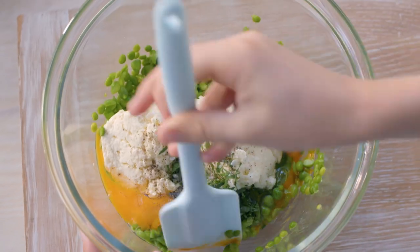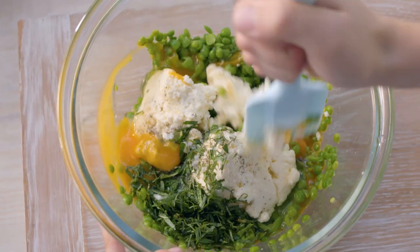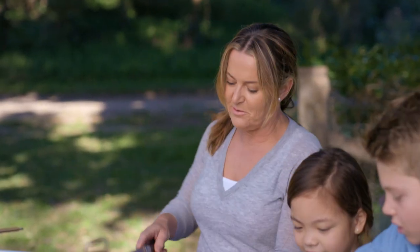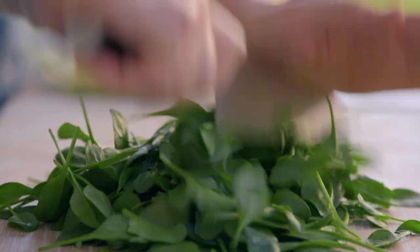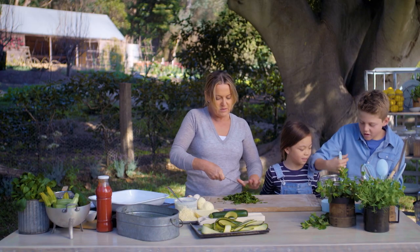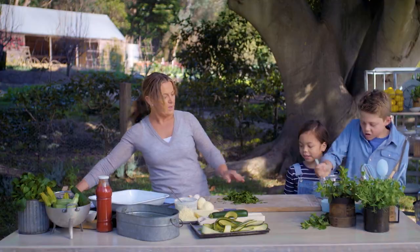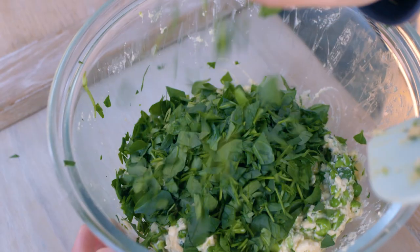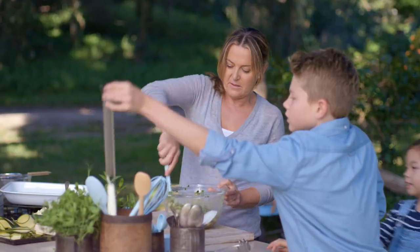I need to chop two cups of this beautiful spinach that you guys helped me pick before. Can't get enough spinach — it's one of those vegetables that is just loaded with good stuff. I'm just gonna run my knife through it. Maddie, can you scoop up the spinach and pop that in for Oscar as well?